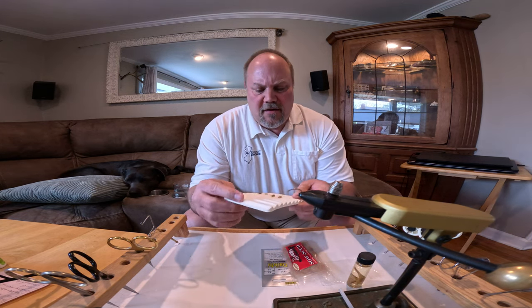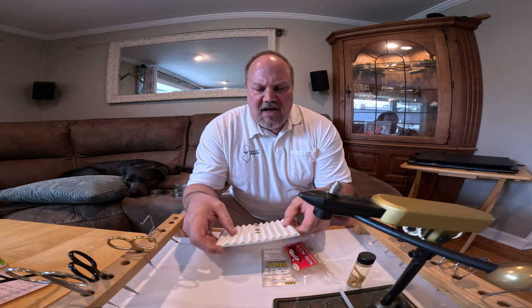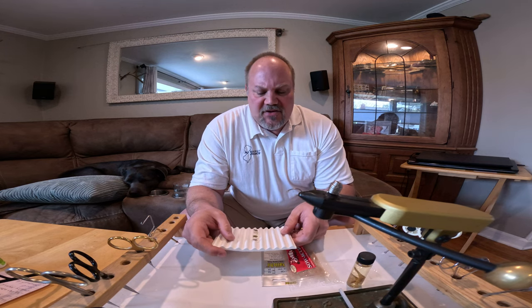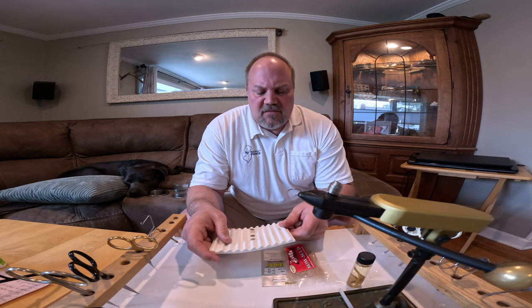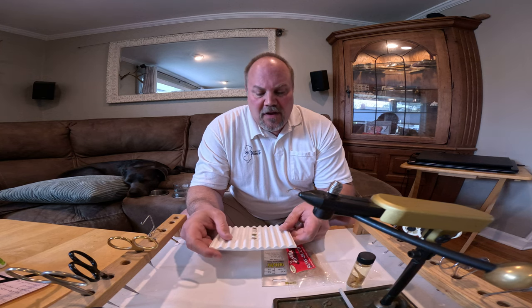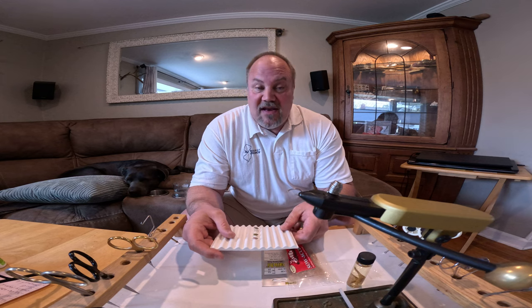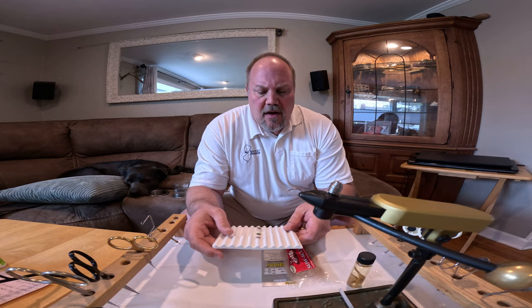Hello, welcome to another episode of Adam's Fly Box. In today's episode for beginning fly tiers, we are going to be reviewing the freshwater shrimp, or scud. The freshwater shrimp is a fantastic fly you should have many of these in your fly box. They are very easy to tie — it's basically the next step forward from tying a caddis nymph.